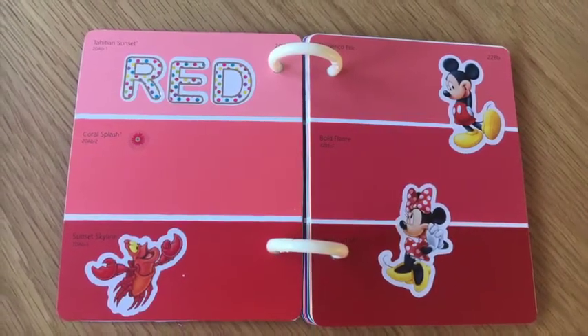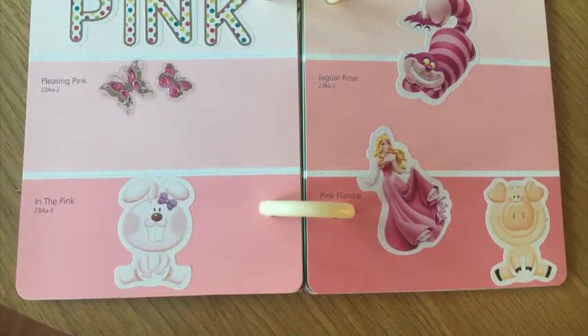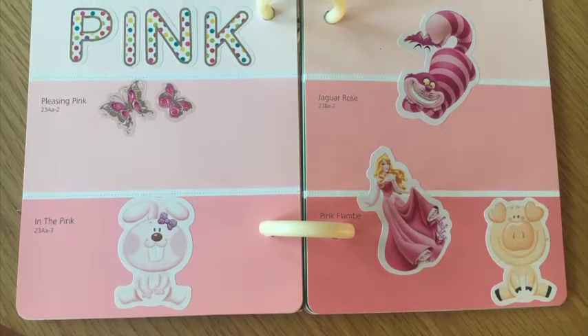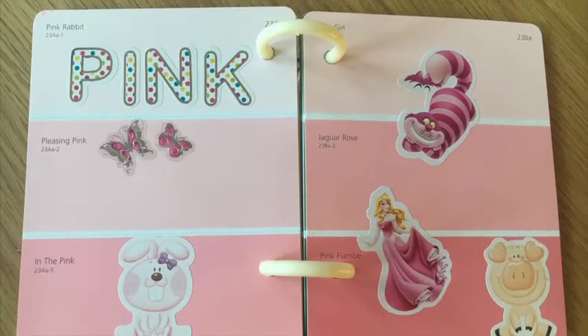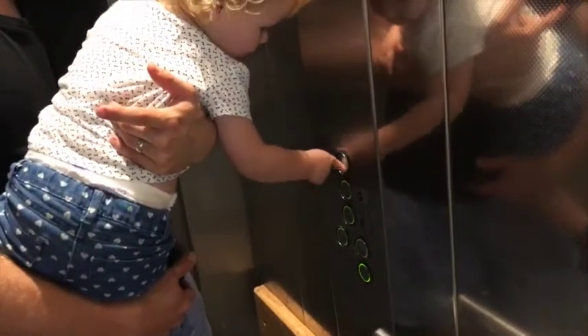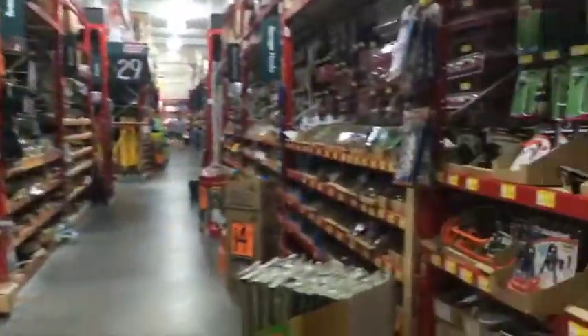Today we're going to be talking through how we made this rainbow book out of old paint swatches. We were inspired by a recent trip to Bunnings. We've just painted our new house and she got an extra special pink broom. We had a few paint samples left over and she's been playing with them, singing out the colours of pink and purple. And then on our recent trip to Bunnings we were able to pick up a few more colours to make the complete set of rainbow.